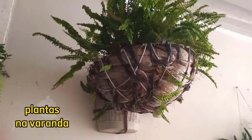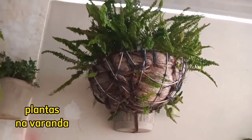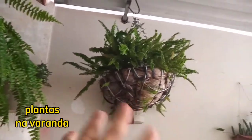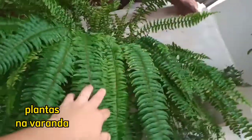Eu não coloco a colher cheia de borra. Eu coloco numa água — tem um vídeo aqui no canal, desce mais um pouquinho aí que você vai ver. Coloco em água e coloco nela, no solo. Essa daqui é a samambaia americana, que é do meu esposo.